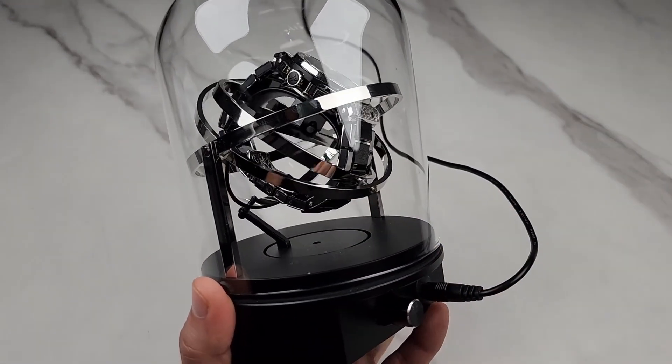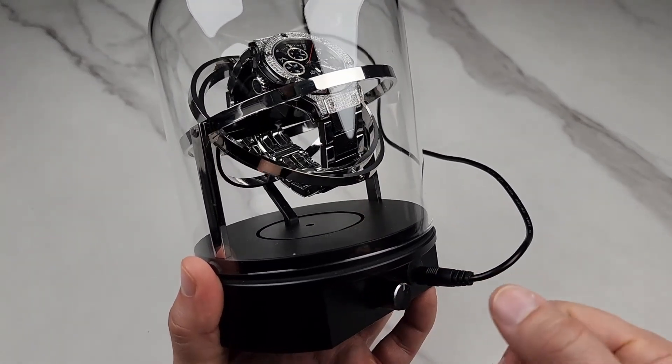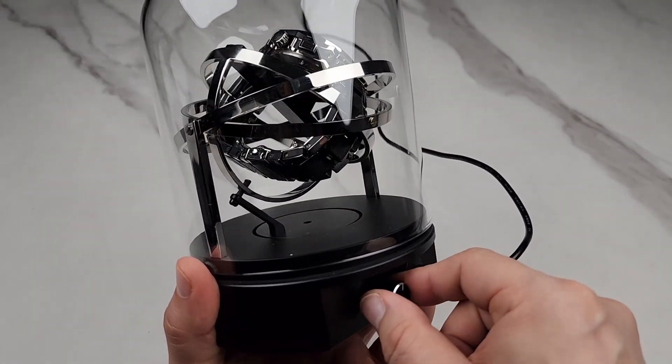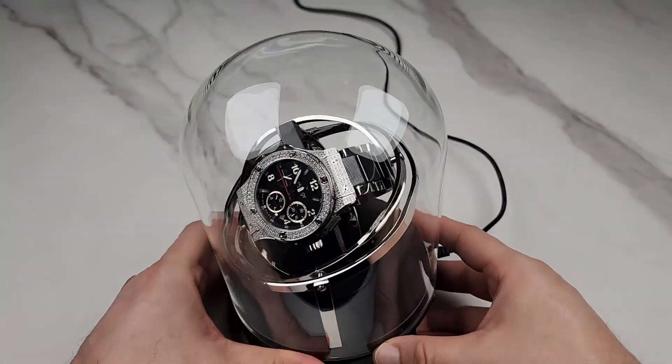Here's the controller. The first mode rotates clockwise. Turn it again and it rotates counterclockwise. The third mode alternates between clockwise and counterclockwise.